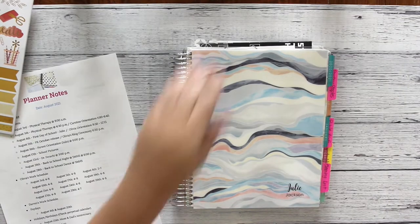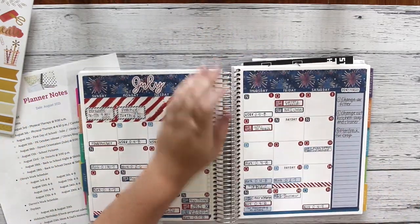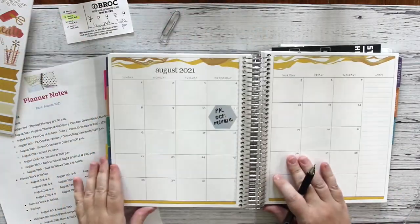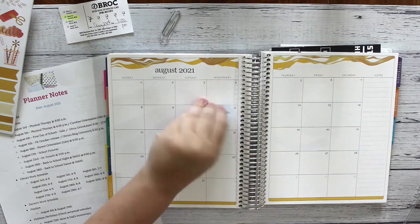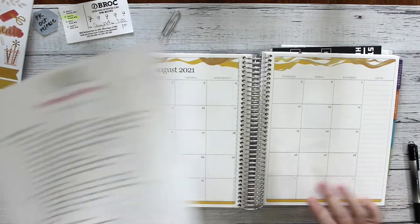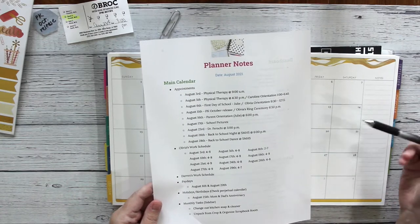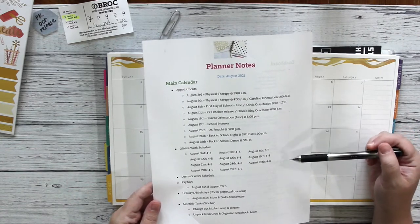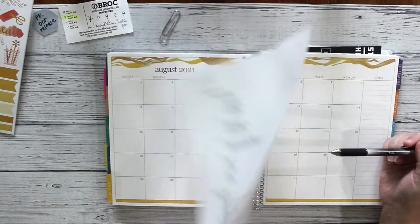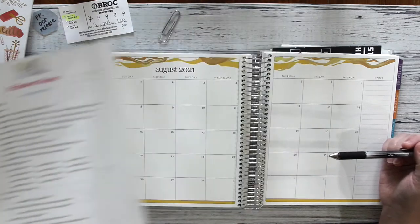Hi everyone, welcome back to my channel. It is time to plan for August. I am going ahead and taking off all of the appointments that I know I have and sticking them to the side. These are my planner notes — I talked about them in the July plan-with-me video. If you have not yet seen that, go ahead and check it out. It helps me keep track of everything I want to put down in my calendar as I'm planning out, and I've found them to be very helpful.